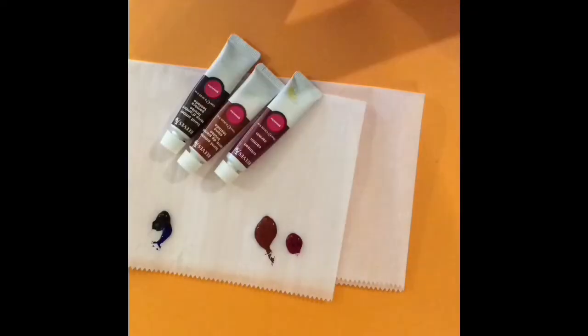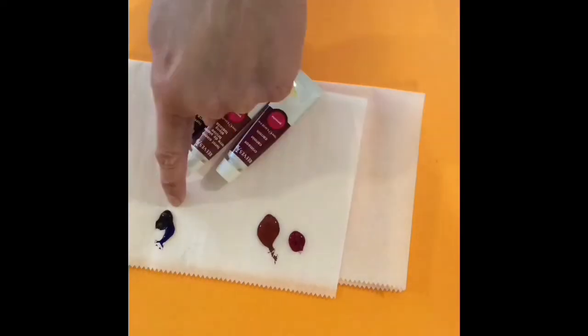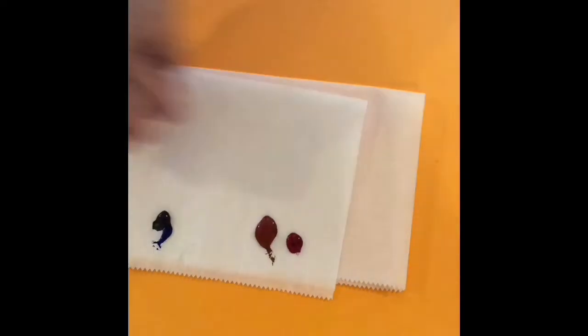I had raw sienna and I had crimson — they were just two medium browns — and I also did my value, my darker shadows, with the ultramarine blue and the dark brown.